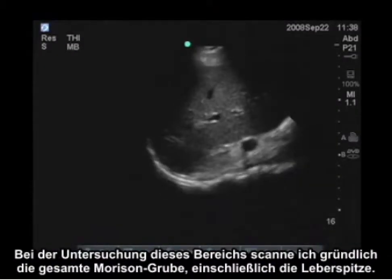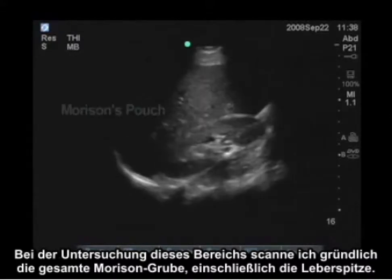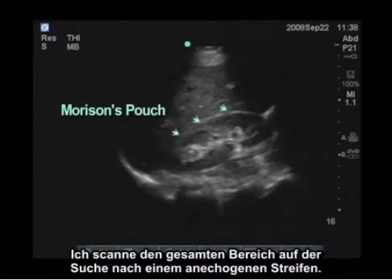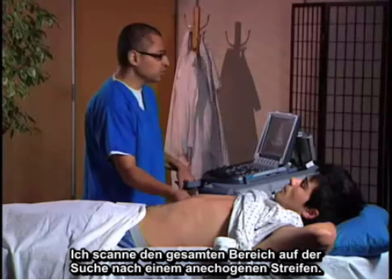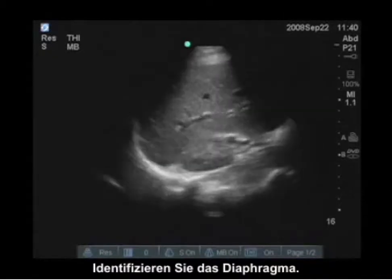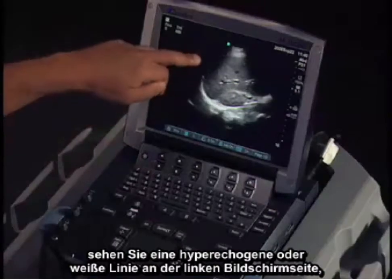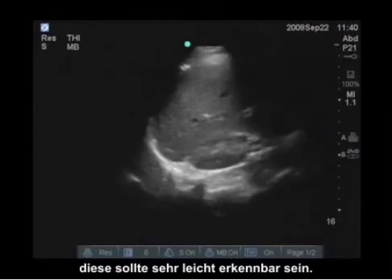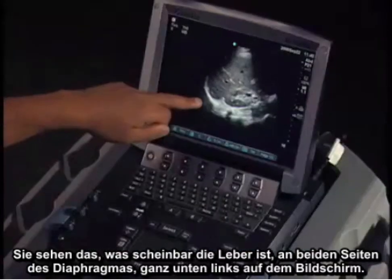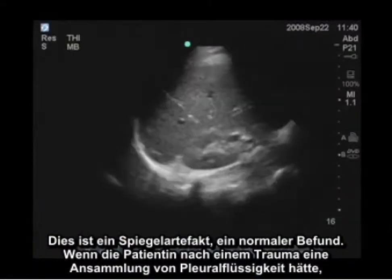When examining this area, I'm going to carefully scan through the entire area of Morrison's pouch, including at the liver tip, looking for an anechoic stripe. An anechoic stripe would be indicative of free fluid. I'm also identifying the diaphragm — the hyperechoic or white line to the left side of the screen. You can see what appears to be liver on both sides of the diaphragm; that is mirror artifact and is a normal finding.